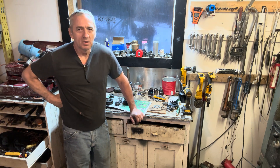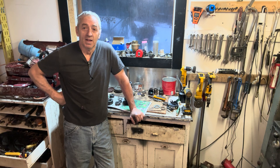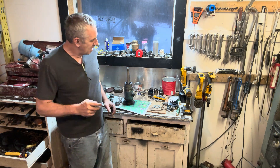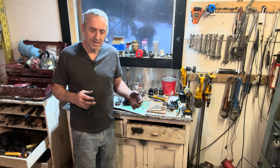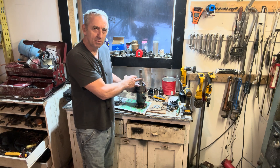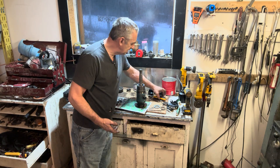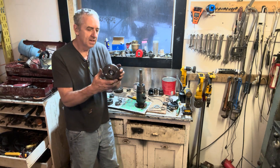Hi submarine friends, welcome back to watching me build my diesel electric submarine, and merry Christmas — today is Christmas day. I've been working on my hydraulic drive propeller assembly. This is the unit that holds the thrust from the propeller, holds the propeller shaft, and the hydraulic motor just plugs into the end of it. It mounts to this ring.